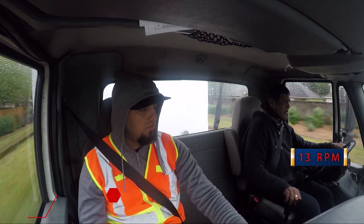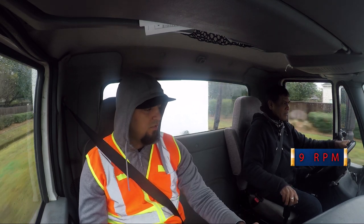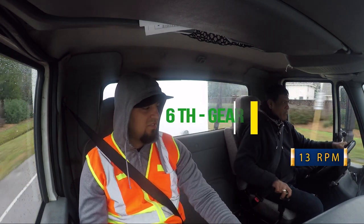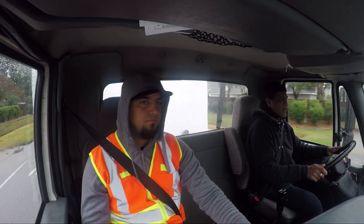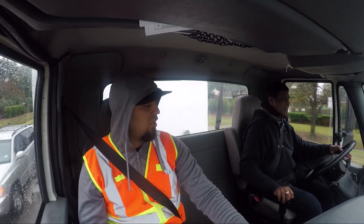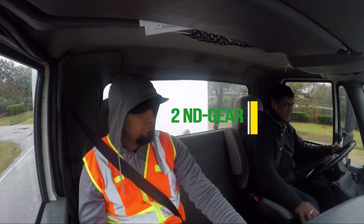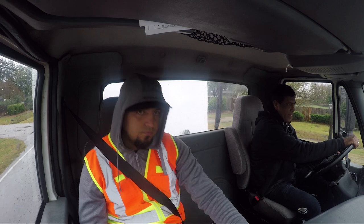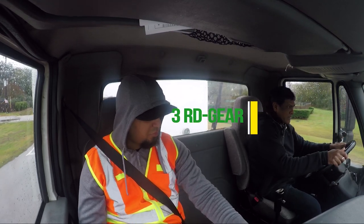Gas, let go of the clutch, let go of the clutch, now push it in. Gas, and six, six. There you go — no, don't push your clutch all the way in. That's not going to get you in gear, all the way to the floor.